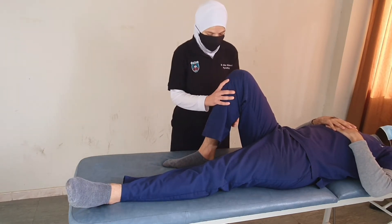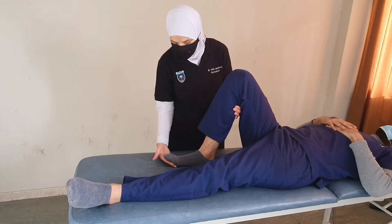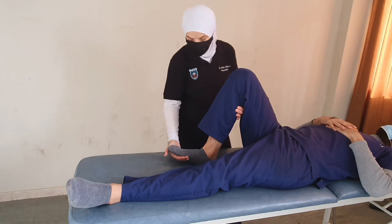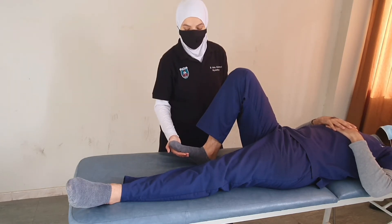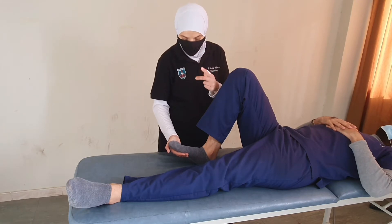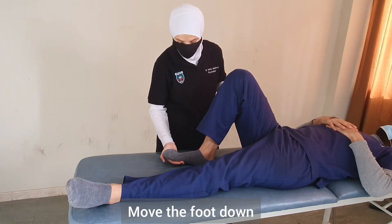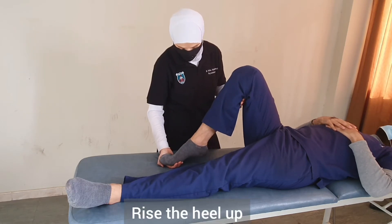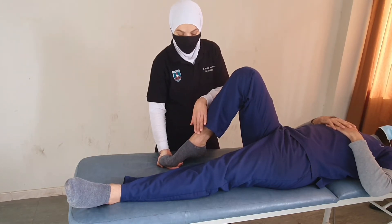From this position, the therapist provides support with one hand underneath the knee and the other hand under the sole of the foot. We then ask the patient to do two things: move the foot down against resistance at the sole of the foot, and lift the heel off the treatment table — accomplishing plantar flexion movement.